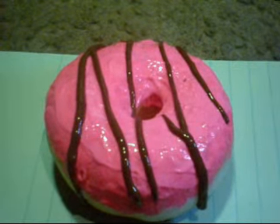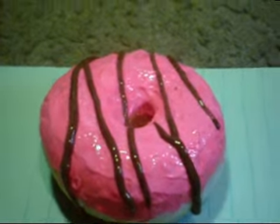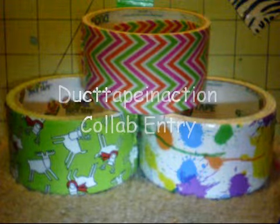I don't have a whole collection of squishies, I just have this one. I can edit my videos, and I edit with Windows Movie Maker and iMovie.